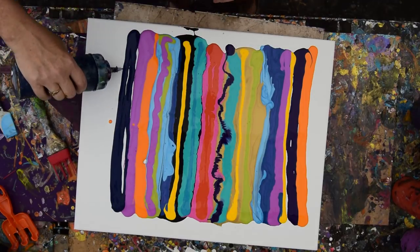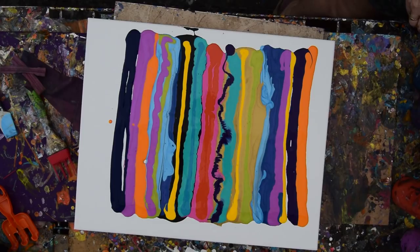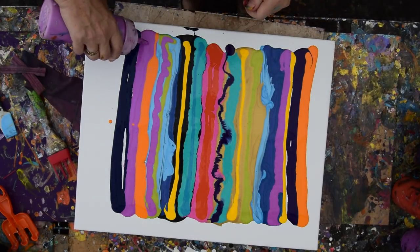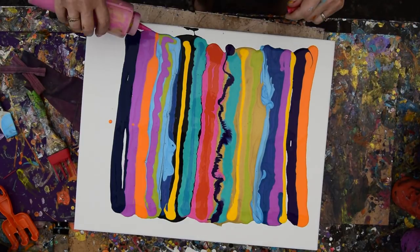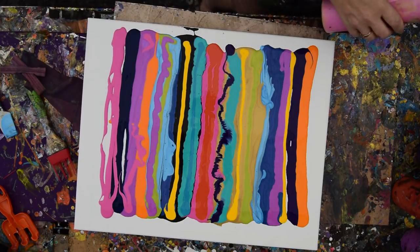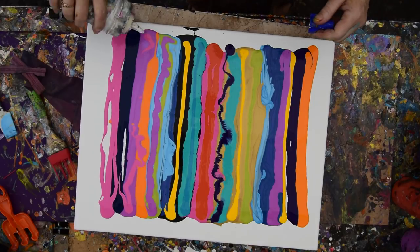I'm still going to come back in here and put some metallic Anita's white if I can find it. I had looked for it earlier and I did not find it, but it has to be here somewhere. Show yourself. You have to be here. Maybe I was going to mix up some more. Is that the same color? It is the same color. Never mind. Why don't we put a little more of this pink in there? Because I have a bunch. And I guess I'll sacrifice and go ahead and use some of my regular white since my other white has disappeared.